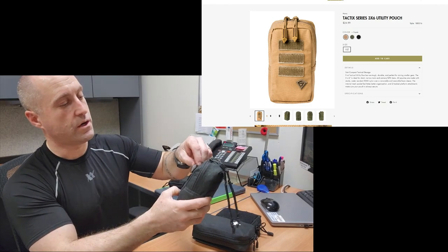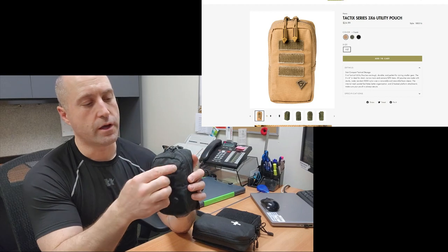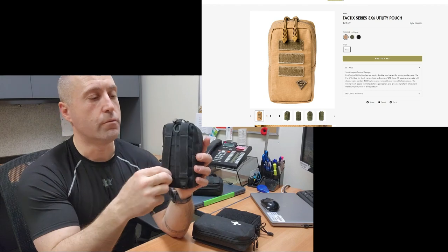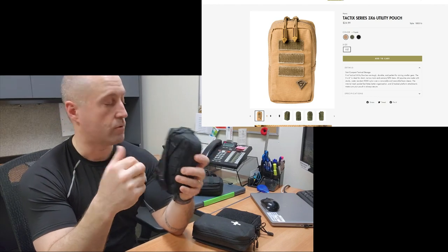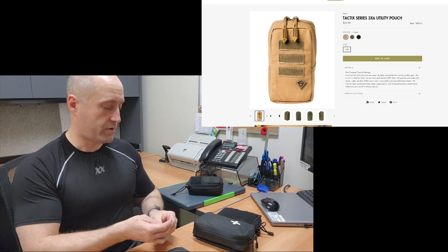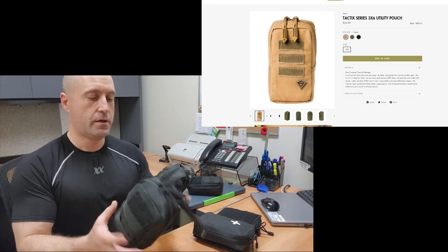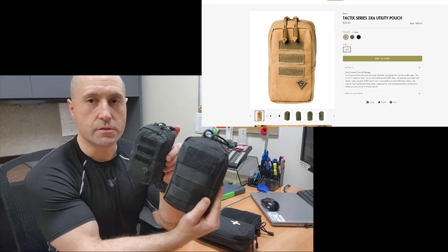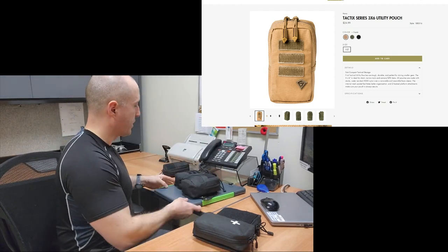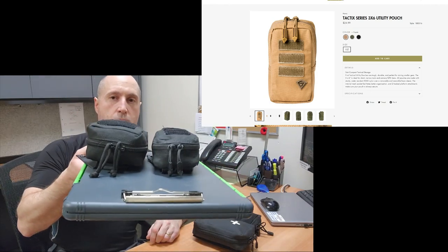The First Tactical pouch does have velcro bands on the front, though they're very small and their usefulness is questionable. Compared to the S-TAC, it does come with MOLLE attachments on the back, so that's another option. Compared to the big Amazon pouch, they'll look similar on the body — sticking out from the body comparably to what we saw with the S-TAC.